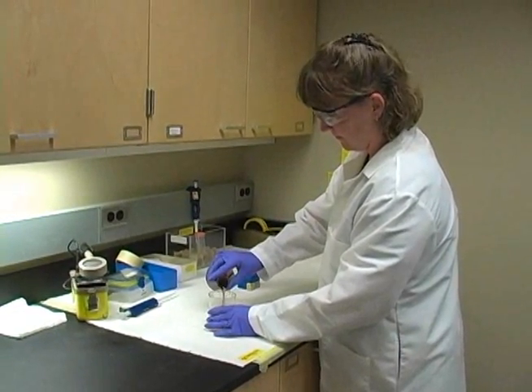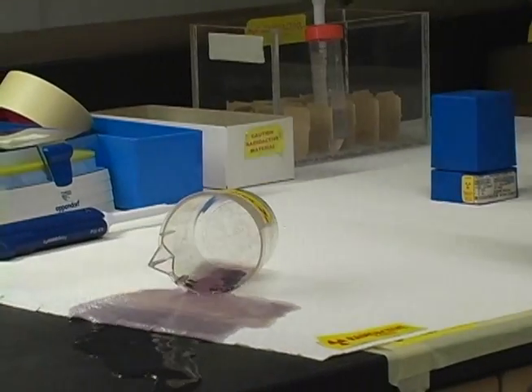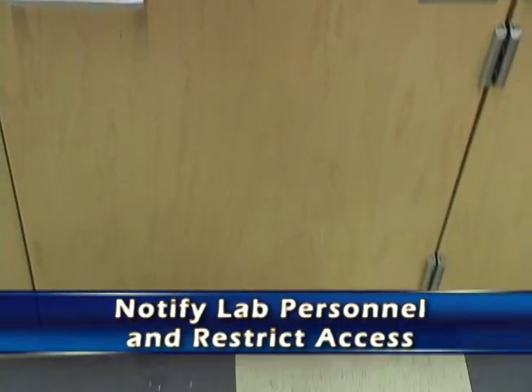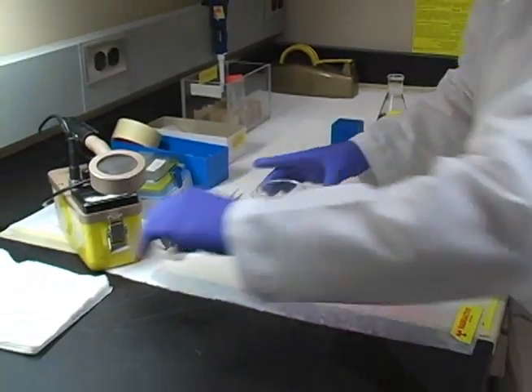Spills can easily happen. When a spill does happen, there are certain things you need to do. First, you need to make sure you notify everybody in the lab and restrict access. Anybody that doesn't need to be there should stay away.